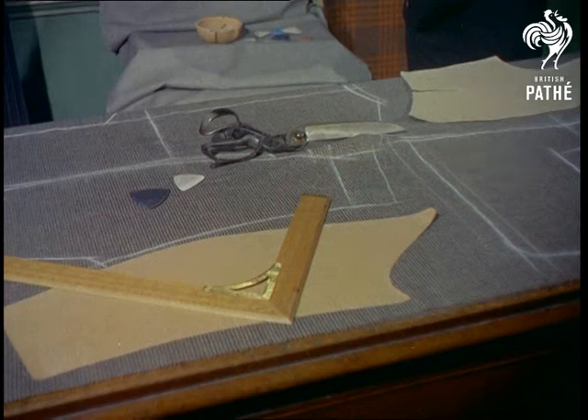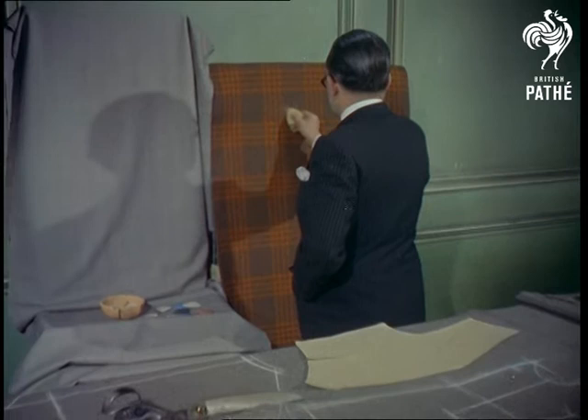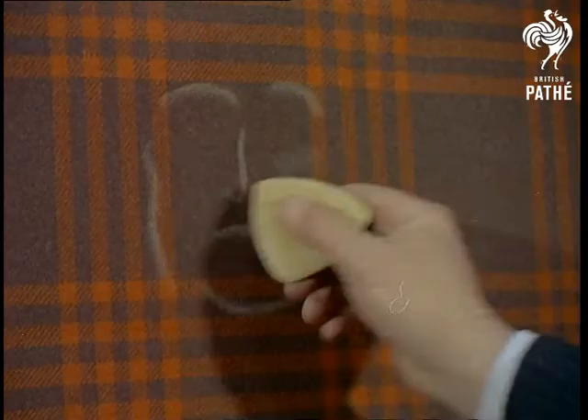Little connection between the tailor's workshop and an artist's studio, but Mr. Harry Wetherill is one tailor who doesn't conform to convention. He uses his marking chalk to draw portraits on cloth.